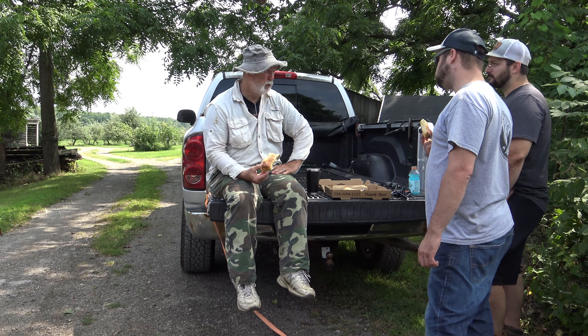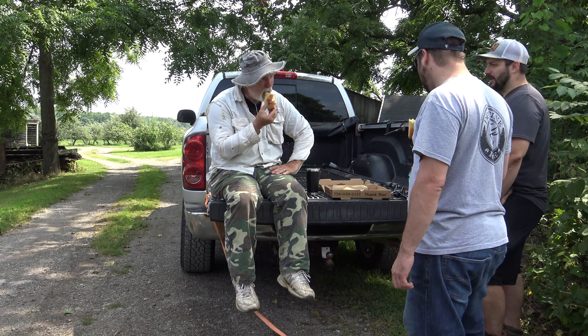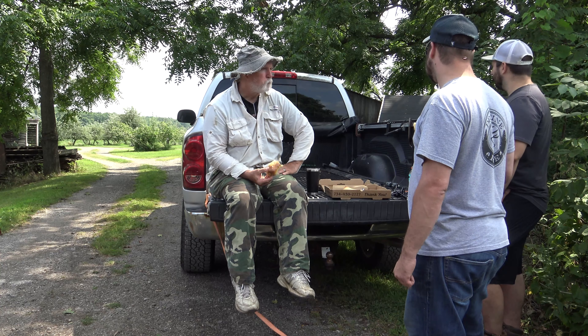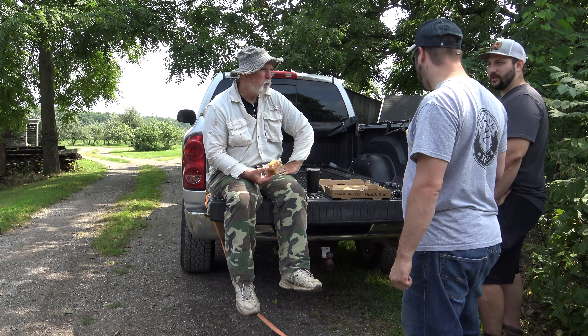I say we put up this stand and do the hardest work first. Other than that, put out more trail cameras. If you want to try and go along that branch, go on that side so that way you can just cut through there and stay off the main path.